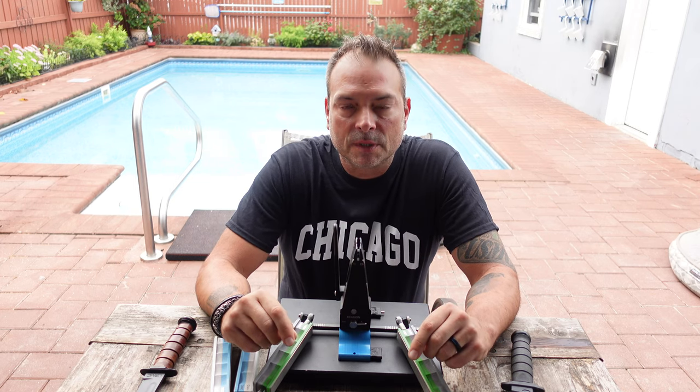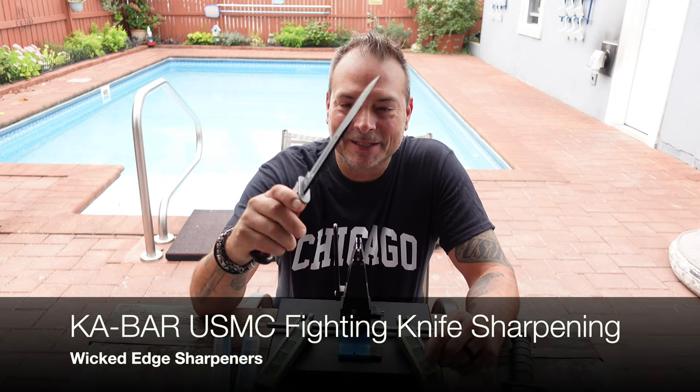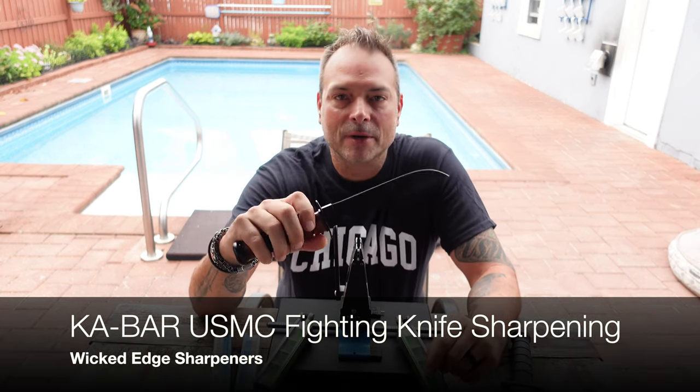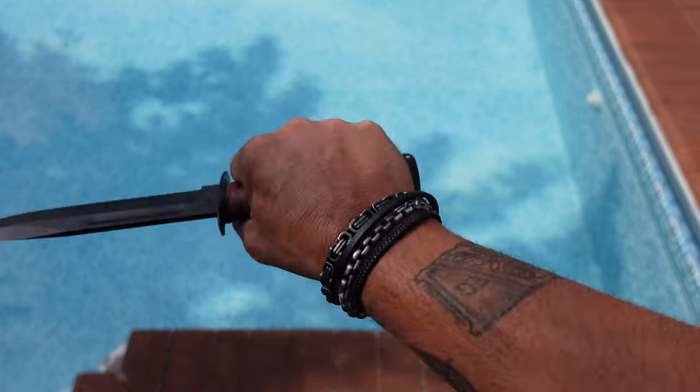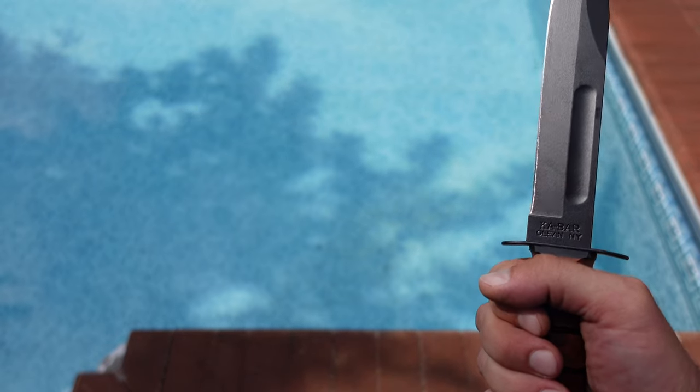Hello and welcome. Today I'm going to talk to you about this very special knife of mine. It is a United States Marine Corps Ka-Bar fighting slash utility knife. This particular one was presented to me as a gift from a good friend and student.